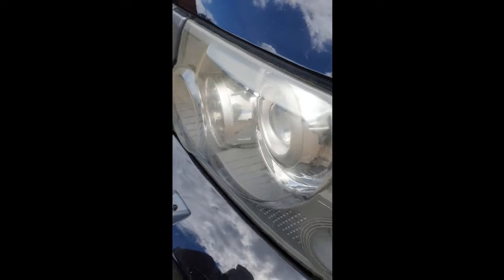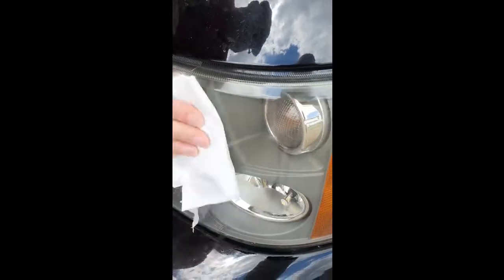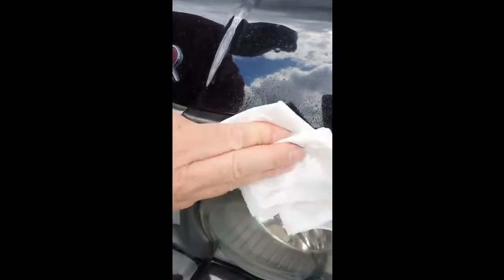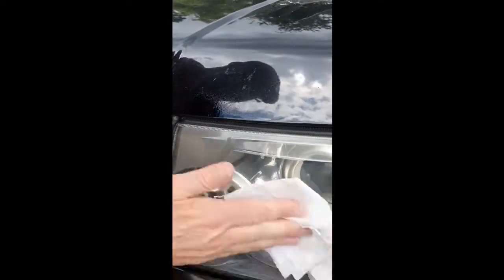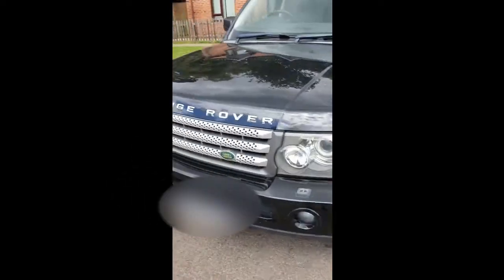Again, you've got loads of yellow in here, if you want to take a look at that. Quick spray. Just rub the light with WD-40, a little bit more on there. There you go — crystal clear lights. Do that weekly and your lights will stay clear all summer long.